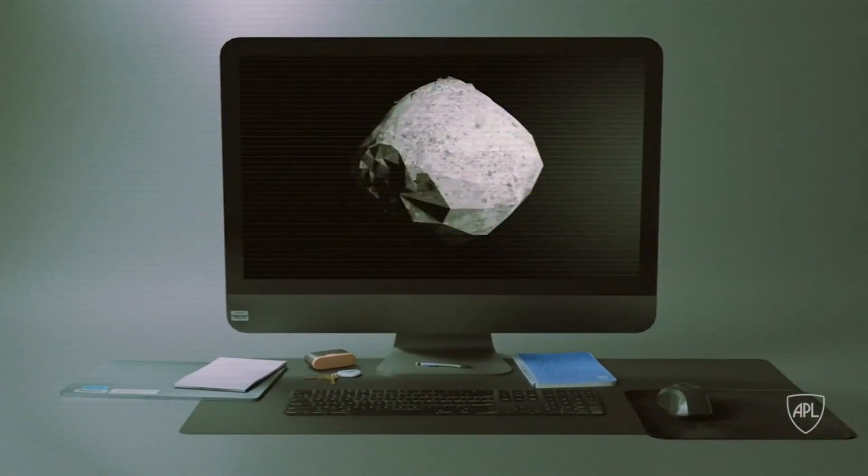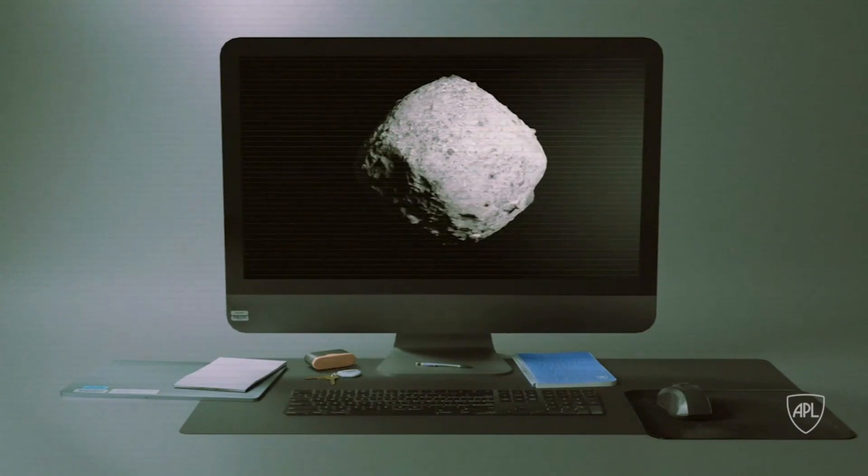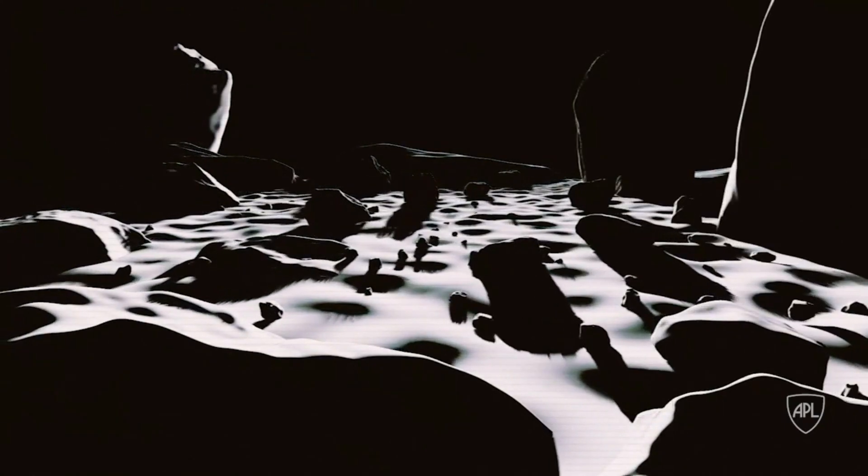In the case of Bennu, the program combined 3D maps of the asteroid's surface that were made using two techniques. The first technique looks at how shadows and surface brightness change on a crater, boulder, or other surface feature on the asteroid during the day. That information can be used to determine a feature's shape, curvature, and slope. It can even find cracks or pebbles that are less than 1 inch long.